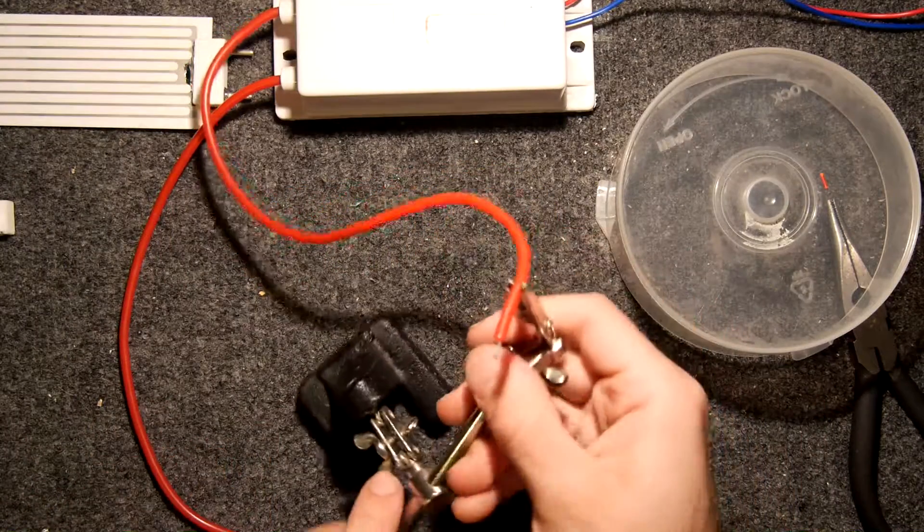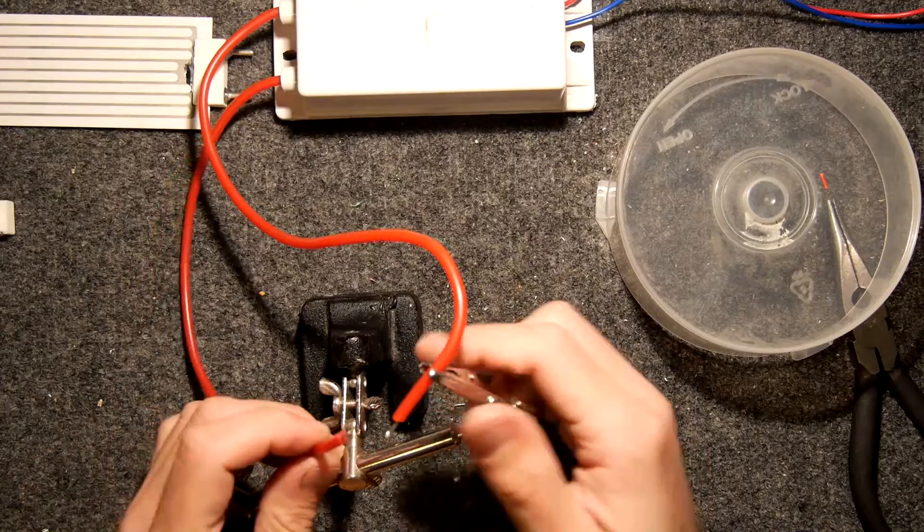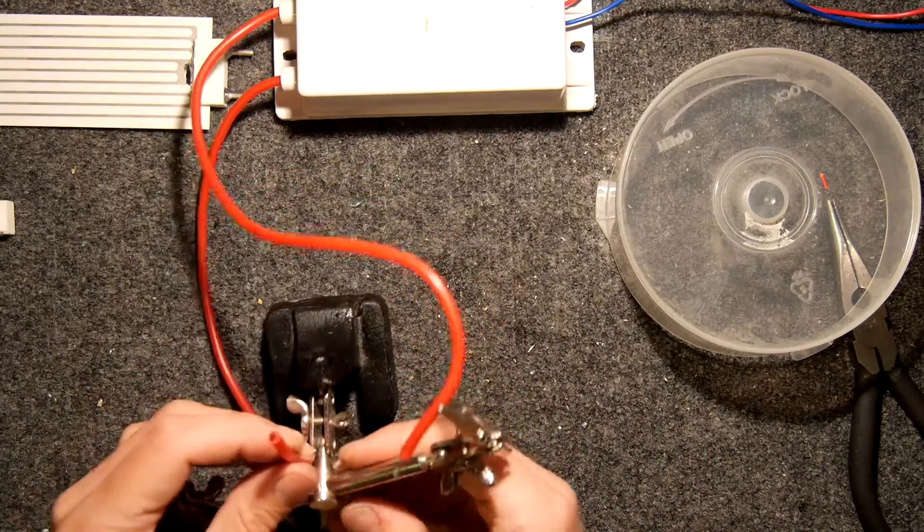This is quite dangerous. Remember this is mains and it is high tension — it's potentially enough to give you a jolt or worse. Just don't do it. I'm doing it so you don't have to.